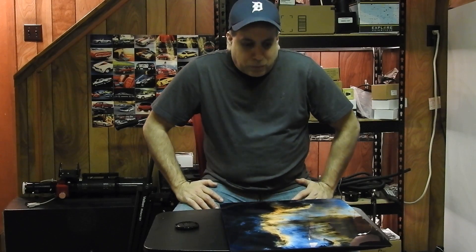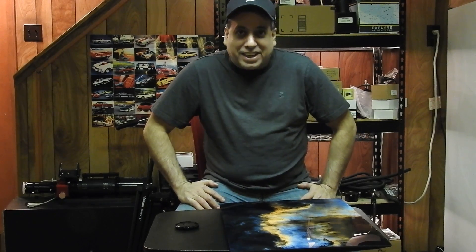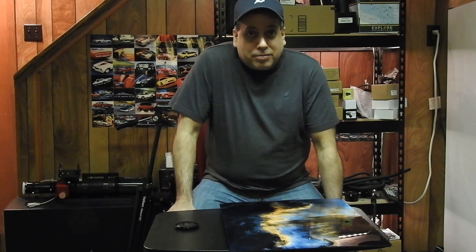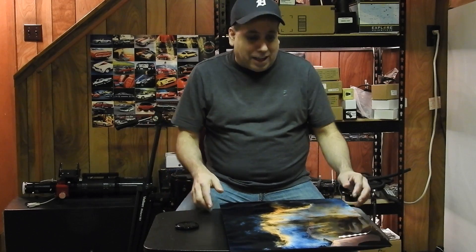Hello folks. So when I first made a video on printing astro pics to canvas, you guys left me some comments about, well, have you seen them on metal? And at the time I thought, no I haven't. So when I made a video on printing to metal, you guys said, well, have you seen them on acrylic? And, well, no I hadn't. But now I have.